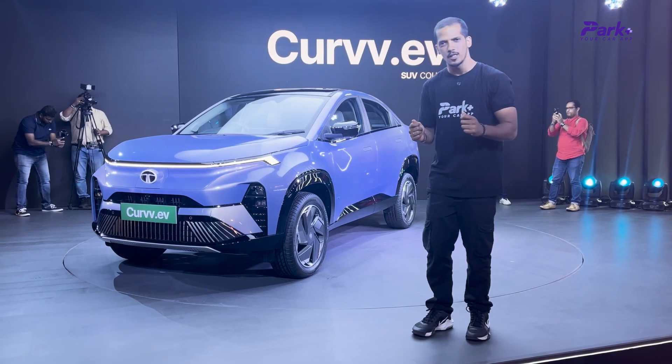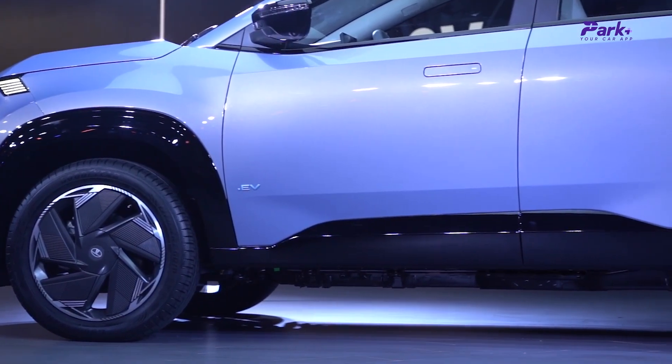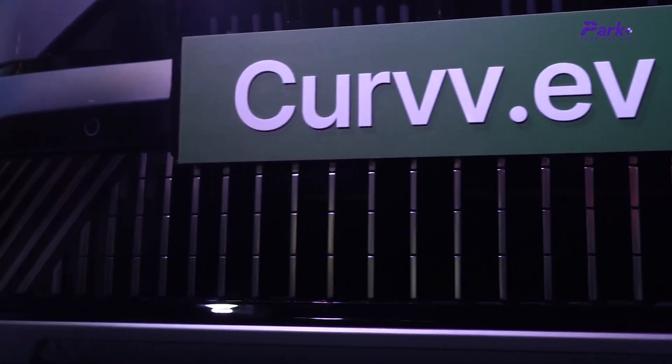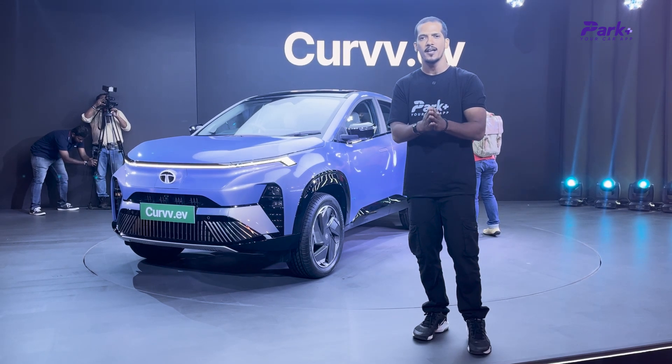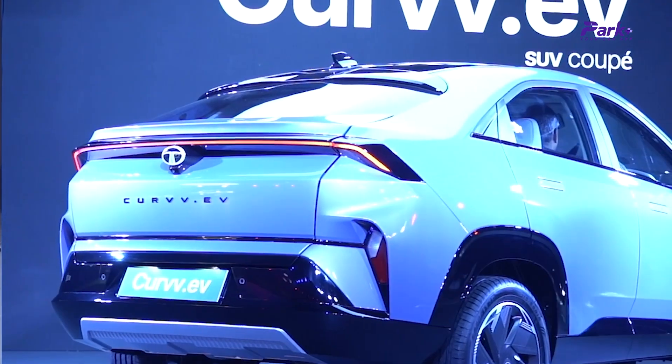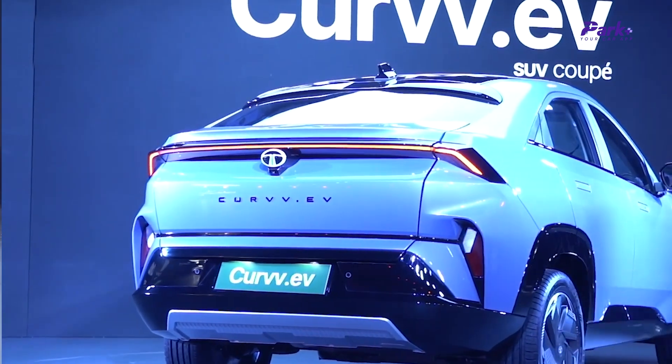Tata has launched the much anticipated Coupe SUV, the Curve EV, right here in the flesh, and it can be had in two battery power options: a 45kWh battery and a 55kWh battery. Let's see what all details are there, what's good about it, the pack of features, ADAS level and everything — here's the video.